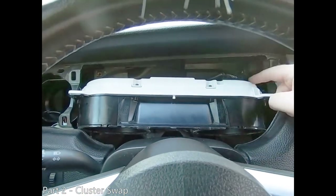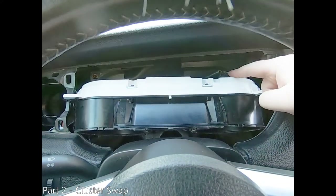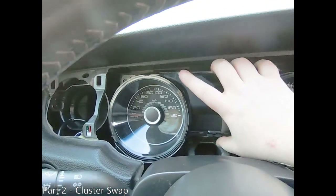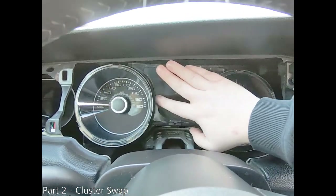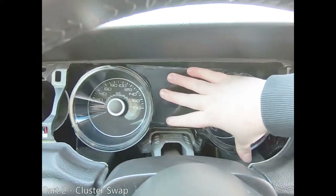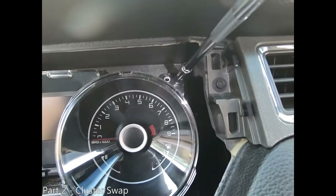Your cluster is now ready to remove. Put your old cluster aside and we'll begin reinstalling the new cluster in the reverse order. Insert the electrical connector into your new premium cluster. Rotate the cluster back up and press it in on the right retaining clip and then the bottom left retaining clip. Then reinstall your two 7mm bolts into the top right and then the top left.